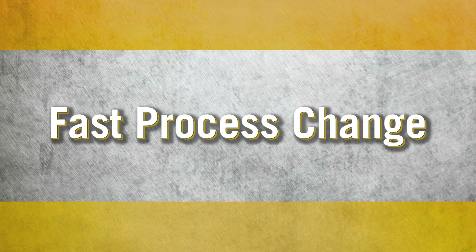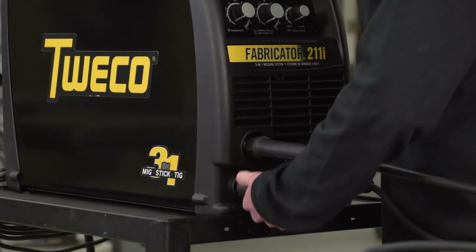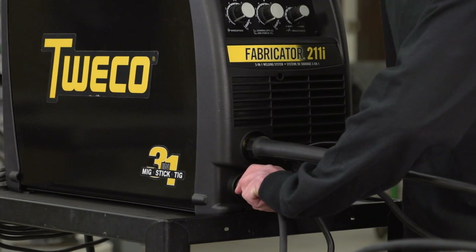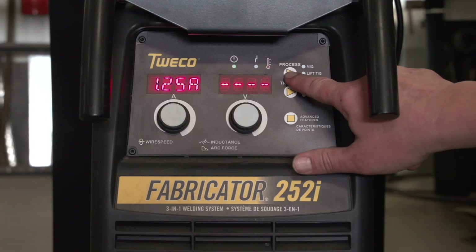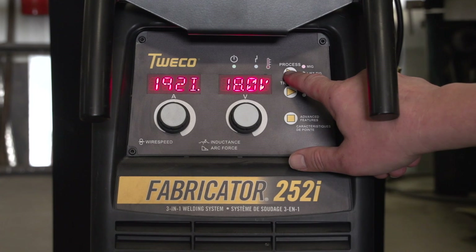Fast process changeover. Changing processes literally takes seconds with 3-in-1 welders. In the time it takes to watch this section, you can change from the MIG to stick process, and switching to TIG welding doesn't take much longer. The Fabricator 252i makes switching processes even faster.